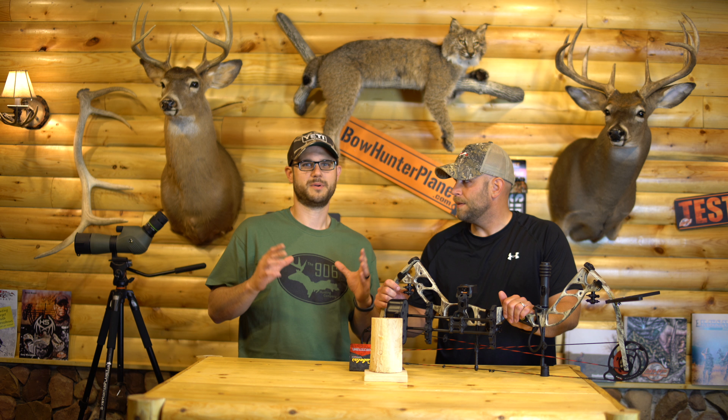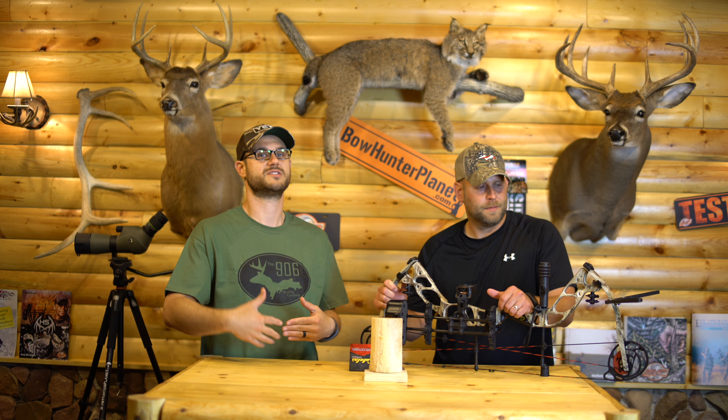They're going to have great quality with this bow. It's featured here in the Cryptek Highlander, which is a great, great camo — has a cool look to it, something different. It's also an exciting bow because I'm very happy to see Cabela's make their bow through a bow company like Bowtech.